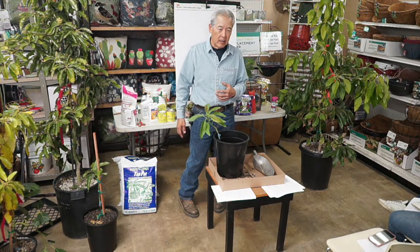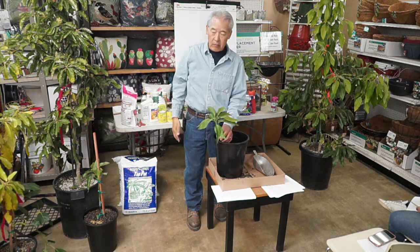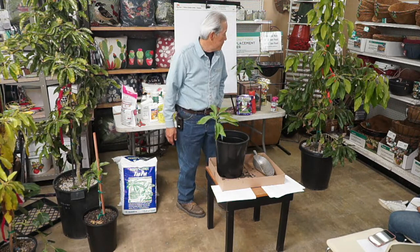These trees do have growth spurts — this one is about ready to start another. There's some new growth right here that'll be about a foot, foot and a half of growth. They can do four growth spurts a year, so you can see how fast they're growing. This one had at least three good growth spurts last year. Last year was nice because it was one of the warmer springs and summers; the year before that they were a bit slower.